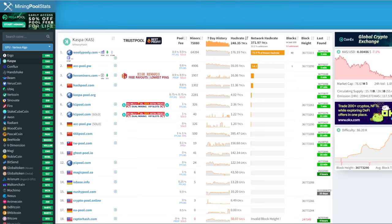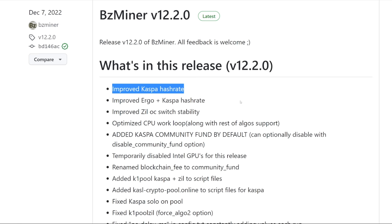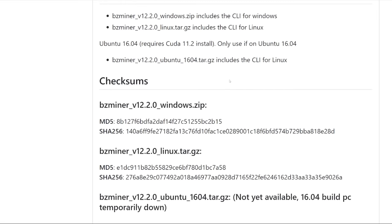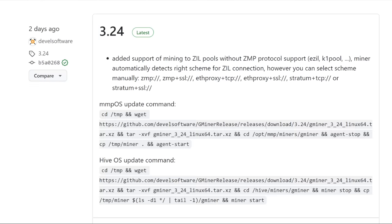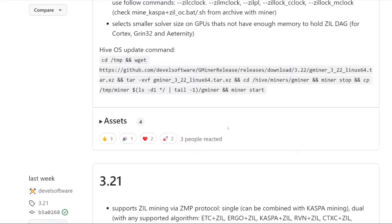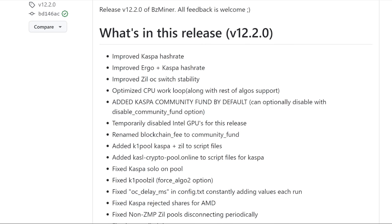Let's talk about BZ Miner — another popular one, but they haven't updated since December 7th, so it's been about a good month. This is another notorious mining software we were using for mining Kaspa, and more recently for dual mining Radiant and Zill. BZ Miner was one of the first to have the ability to change overclocks for the second algorithm. But now Gminer has just implemented that as well, so I think a lot of people have been moving to Gminer recently because of this and because of triple coin mining. BZ Miner is still great software that a lot of people use.